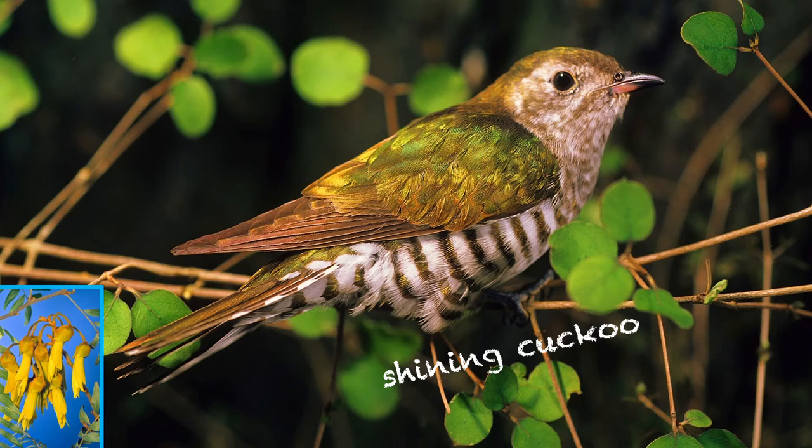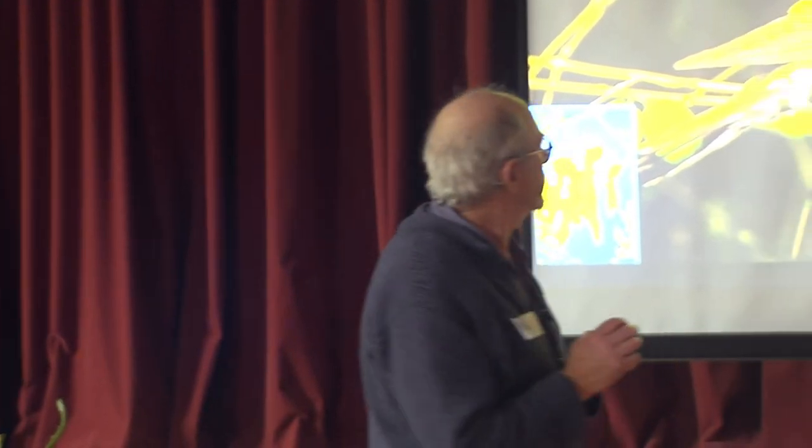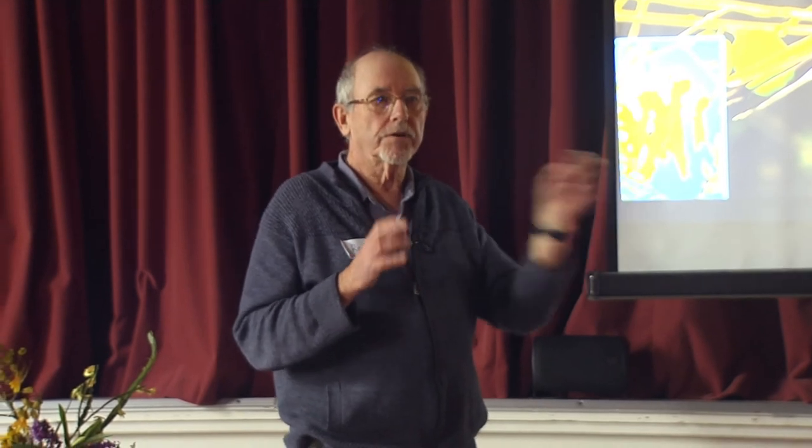That's a baby shining cuckoo — peep, peep, peep, peep. That's the insistent little call that the chick gives when the grey warbler, who's their foster parent, because shining cuckoos lay their eggs in warbler nests. The quite large chick — probably about three times the size of its warbler parent — incites the foster parent to keep foraging and find enough food to feed it. Those two kōwhai trees in the front of our place I've seen up to three shining cuckoos in, hunting for caterpillars.